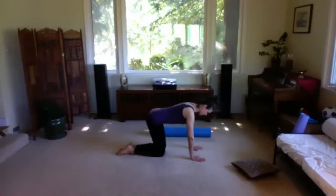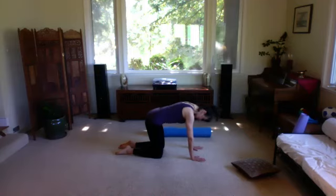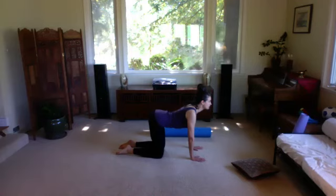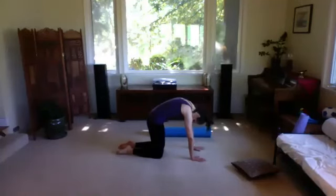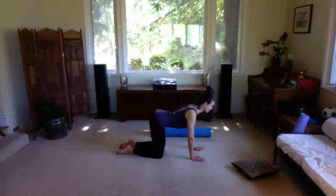Come back to all fours for a little stretch. Curve the tail under into cat pose, rounding the spine. Then arch the spine, letting your belly drop, shoulder blades squeeze together, and chest open forward and up. Again: round the spine, pushing those back ribs up towards the ceiling, breathing into the stretch in your lower back. One more time: let the spine arch, opening up your sit bones, chest reaching forward and up, then back to neutral.